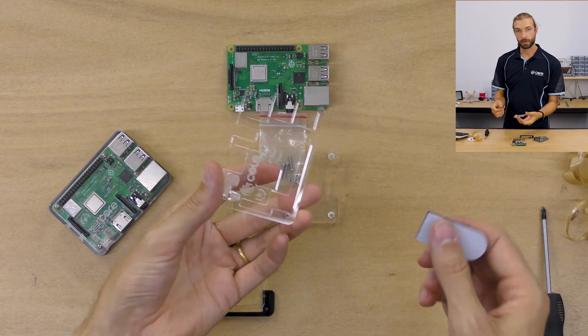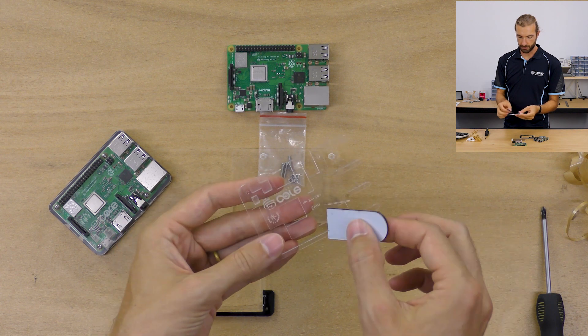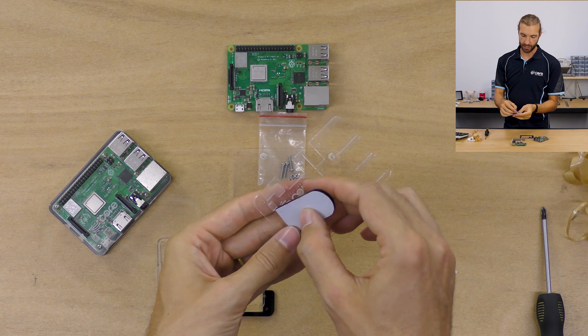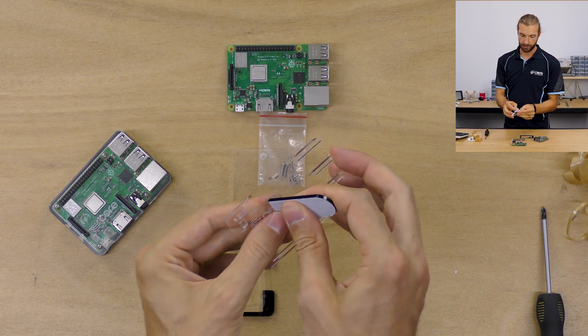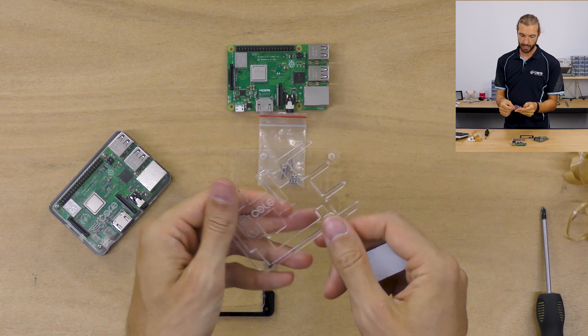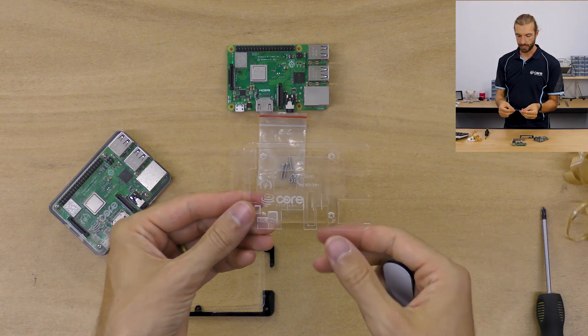Now that we've got most of the paper off, there's going to be a little bit stuck between the letters on this top sheet. Just take the edge of your paper peeler and drag it along over the letters — that will pull those last little pieces of paper out cleanly so you don't need to pick them out one at a time.